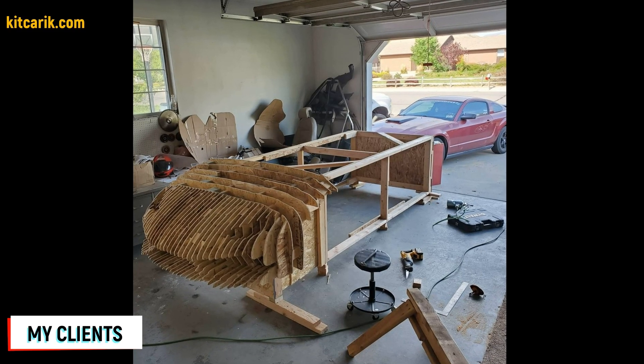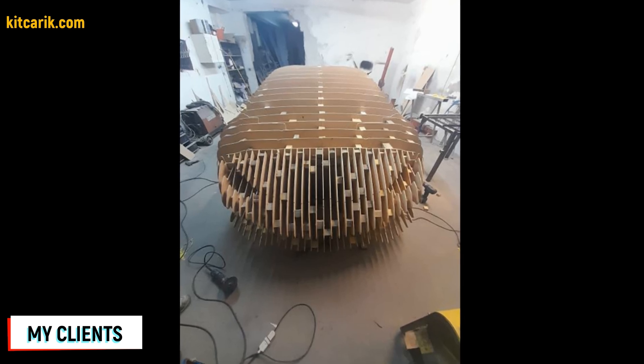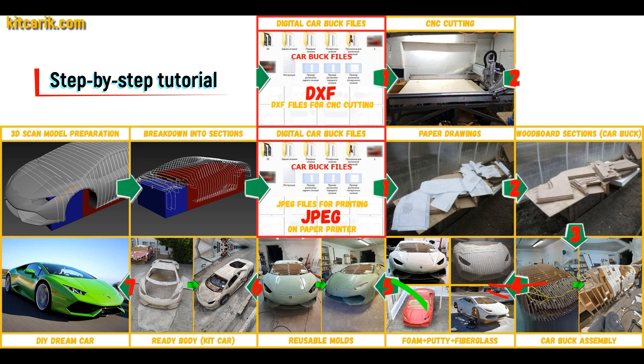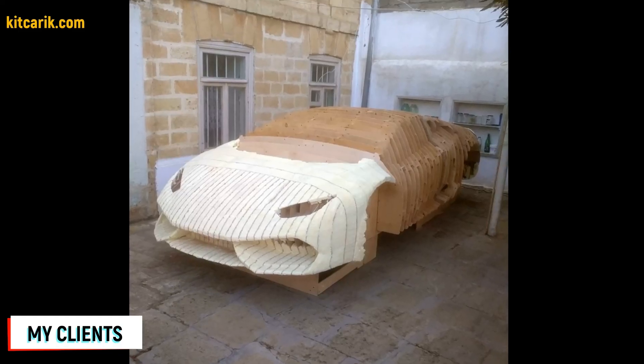My client assembled the sections one after another to get a car buck — it's like Lego, but for men. Everyone can do it easily. Then the space between the sections needs to be filled with construction foam and the surface covered with construction putty. My client filled the space between car buck sections with foam.